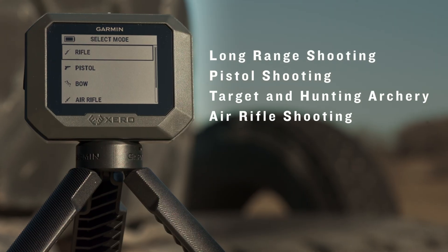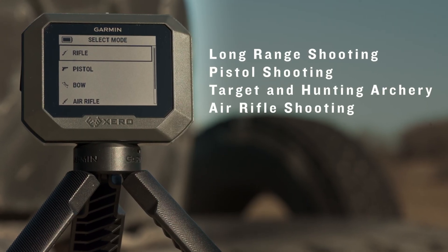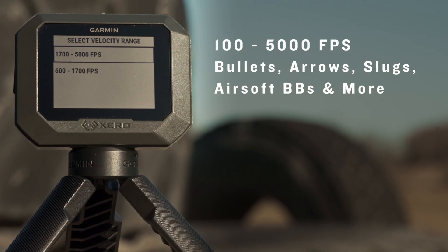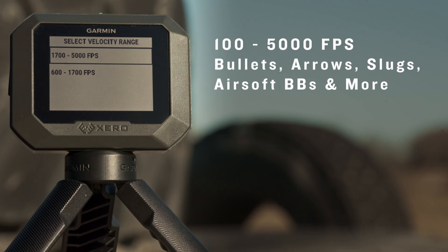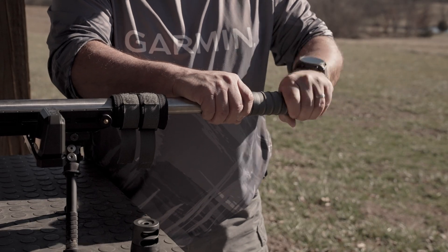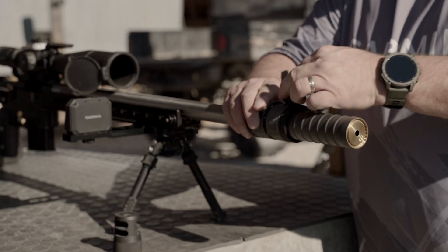From long range shooting to target and hunting archers, it can measure projectile speeds from 100 feet per second to 5,000 feet per second for bullets, arrows, slugs, airsoft BBs and more. It even picks up shots from suppressed firearms and firearms with muzzle brakes or compensators.